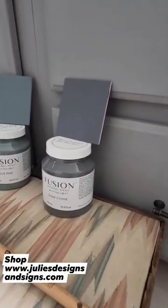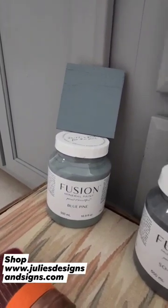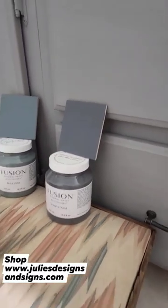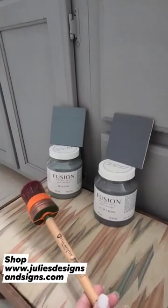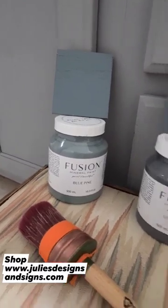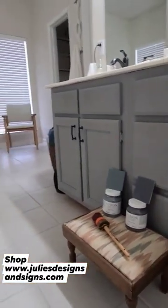But I need y'all's help to decide what color blue I should go with. Should I go with the Pine Blue or should I go with the Soapstone? I love this grayish blue color. I'm going to be using the Staalmaster large 45 paintbrush, and all of these are available on my website if y'all are interested. So let me know what color I should go with — Pine Blue or Soapstone — for these cabinets in my master bathroom.